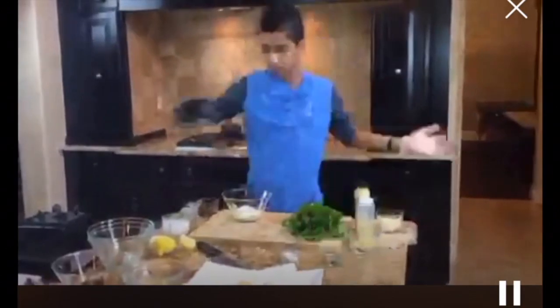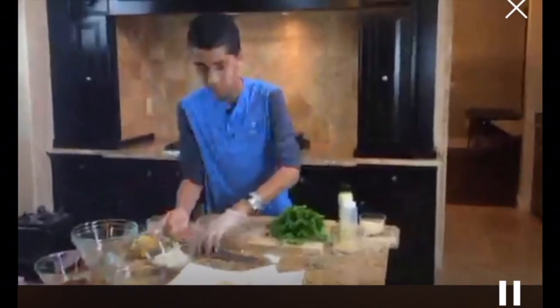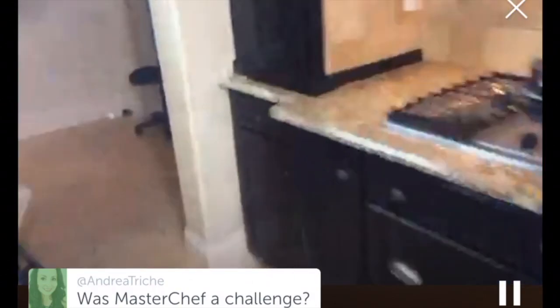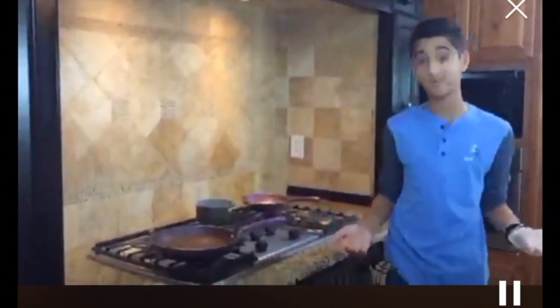Now it's time for the moment you've all been waiting for — we are going to cook our delicious scallops. I just salt and peppered them and we're going to start heating up our pan. A viewer asks what MasterChef was like — it was definitely a challenge. I was competing against 23 of the best junior chefs in America. The challenges are very tough; Gordon, Graham, and Christina don't make it easy.